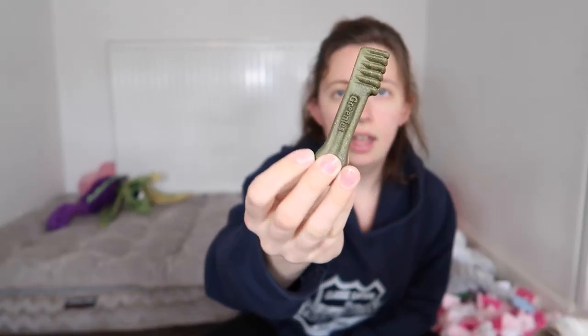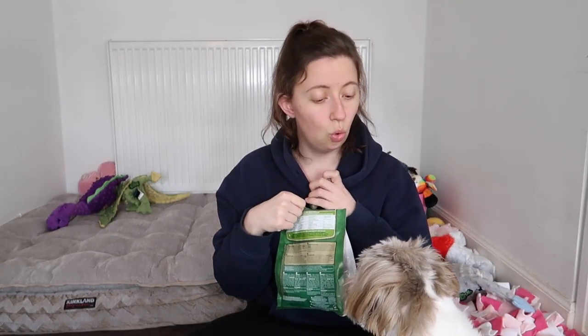For their teeth cleaning they get a Greenie. We use the petite size for dogs between eight and eleven kilograms — I know they're not quite eight kilograms, but the smaller size is a choking risk. As you can see, it's quite a good size for them to chew on. You get 20 in a bag and I picked up two more bags, so I have 40 greenies plus whatever's left in this one. Today is not teeth cleaning day though — and since she's getting her scale and polish tomorrow her teeth will probably be sore anyway.